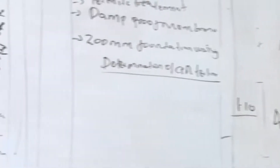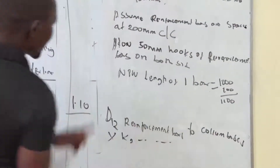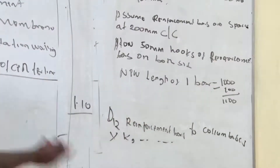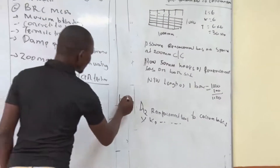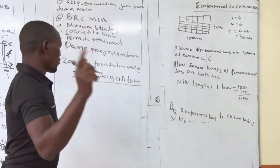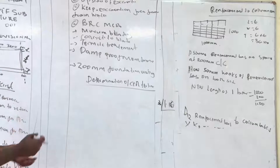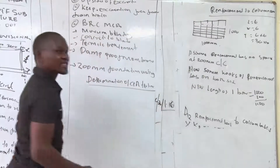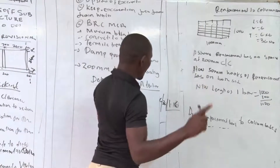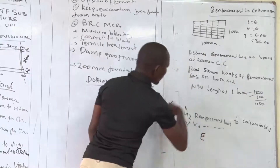The length is 1.10 meters. Bars are measured in kilograms or linear meters, so after getting the meter quantity you convert by multiplying by the weight per kilogram per meter. We have 1.10 meters, and on one column we have 36 bars. From our previous class we also established we have 6 columns, so that gives us 6 columns by 36 bars at 1.10 meters each.